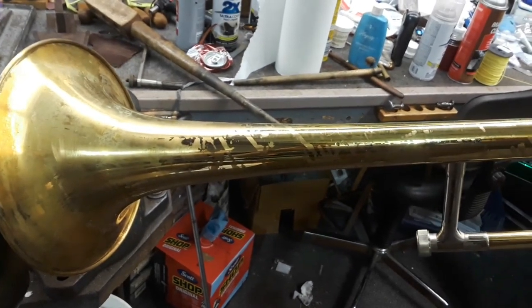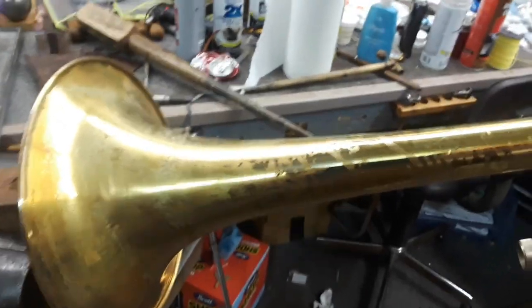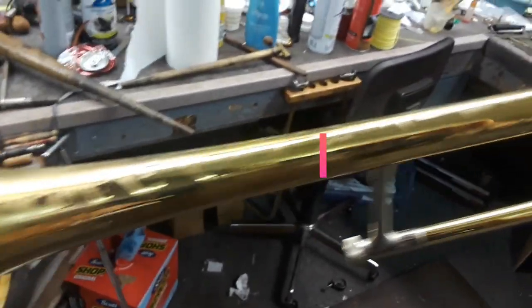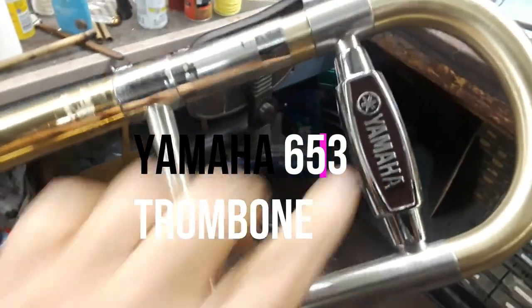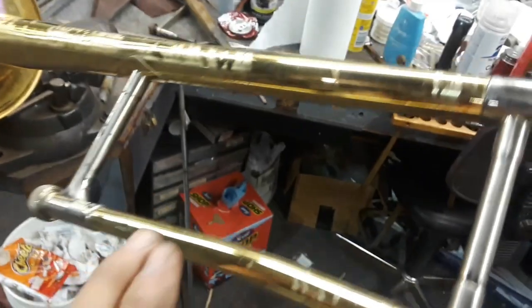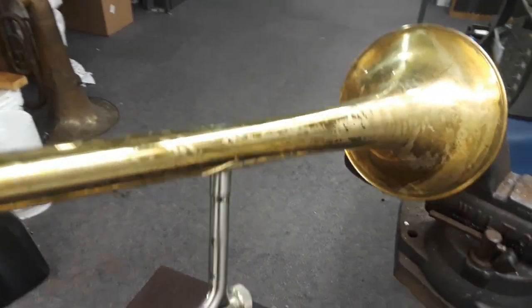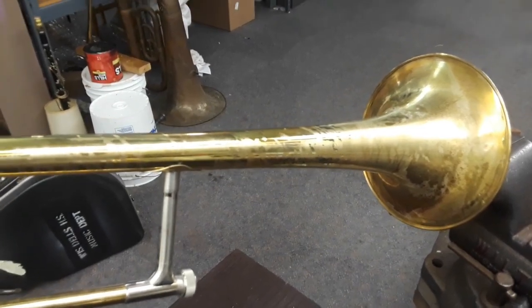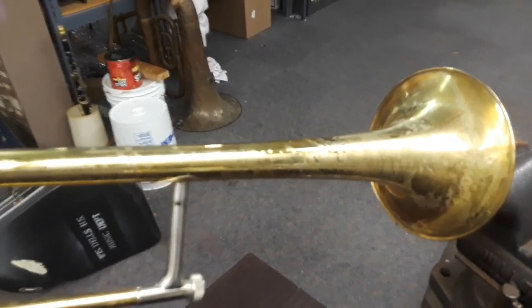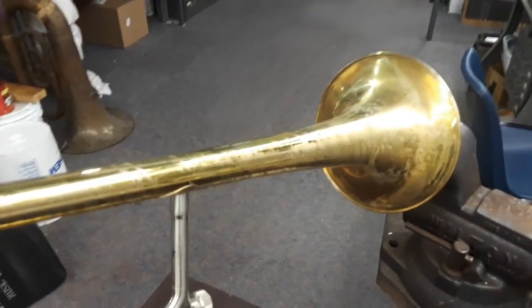The project I have is a Yamaha 653 trombone. This is a really nice, nicely made horn, and I love that older Yamaha logo. What we're doing with this is a gentleman brought this in — it had the original lacquer finish, but he had me do a Yamaha trumpet of his some years ago in a scratch-brushed finish, then lacquered, and he just loved it, so he wanted to have the trombone done that way.